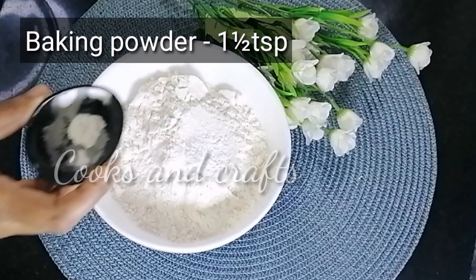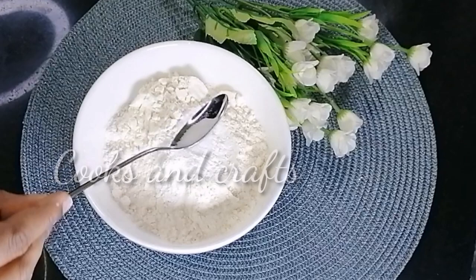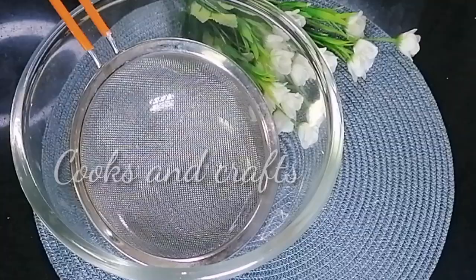The recipe calls for 1 cup of all-purpose flour, 1 teaspoon baking powder. Mix these dry ingredients together. We put the dry ingredients separate from the wet ingredients.